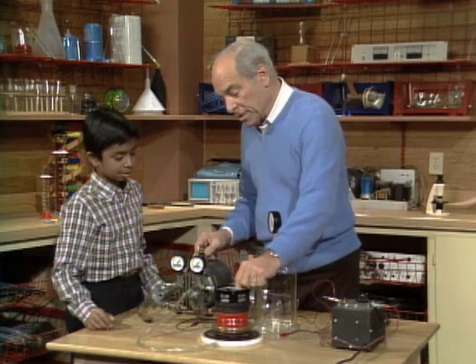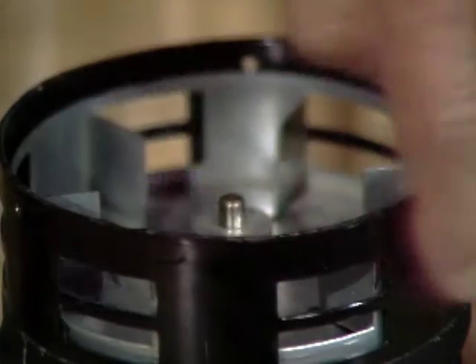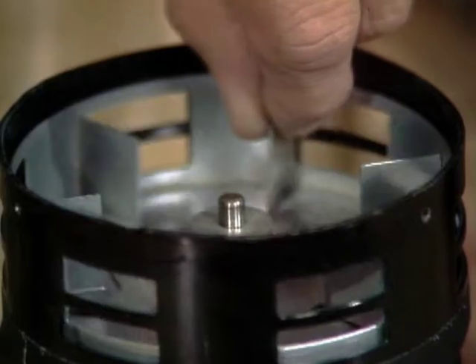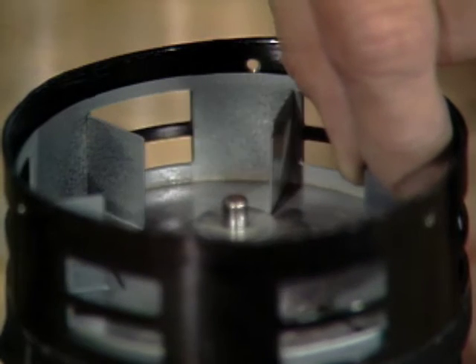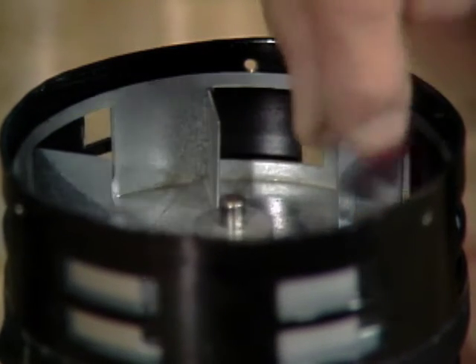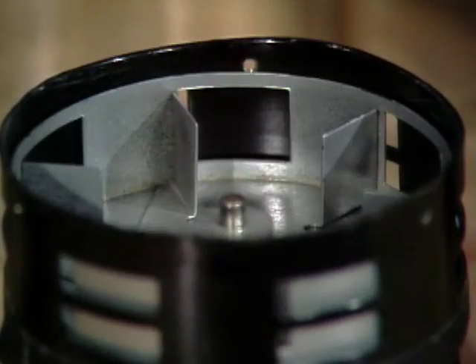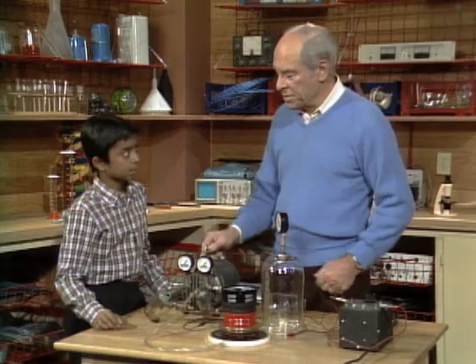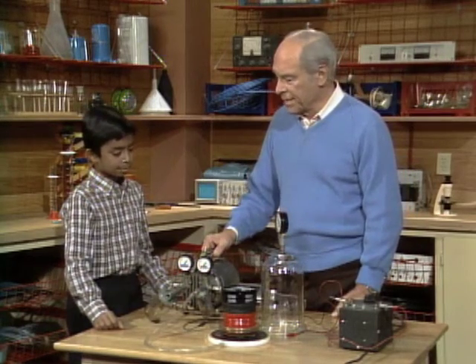That's partly true, but the important thing is that they force the air out through these holes that are alongside here. As it turns like that, it forces the air through the holes, and the holes vary in size as the thing spins. Now it's big, and it gets smaller and smaller and smaller, and then it closes off completely, and then it starts smaller and gets bigger and bigger. So, as this goes around, it chops the air into little tiny pieces that are constantly varying in size, and that's what makes the horrible sound of a siren.